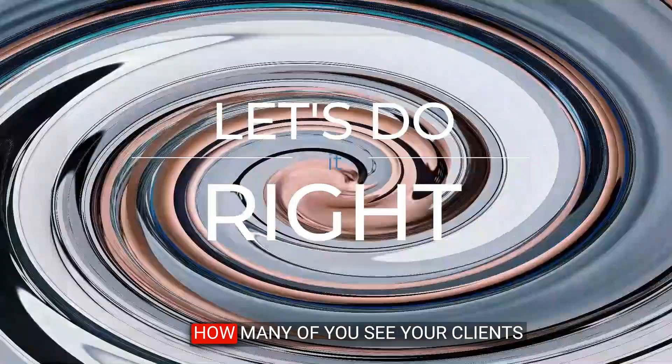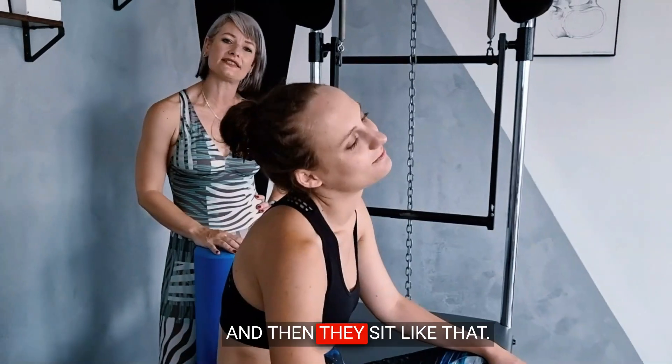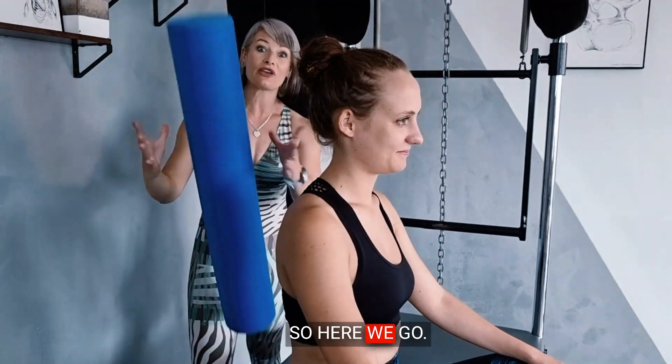We cannot do a neck stretch like this. How many of you see your clients going 'I have such a sore neck, I have so much tension in my shoulders,' and then they sit like that? It just does not work. We want to get those muscles really lengthening from origin to insertion. So here we go — foam roller right behind the back.